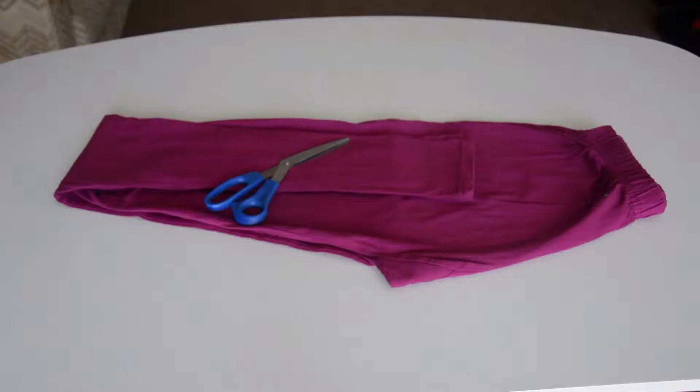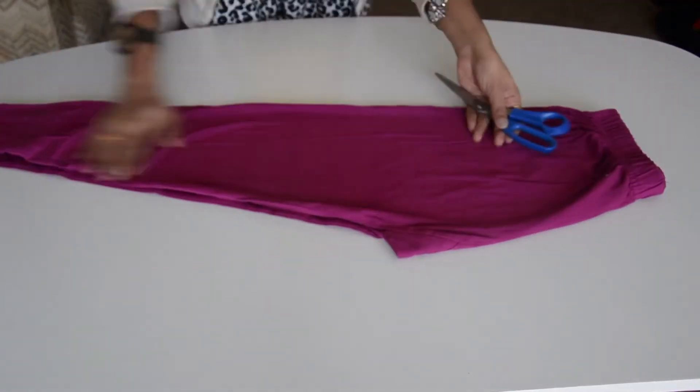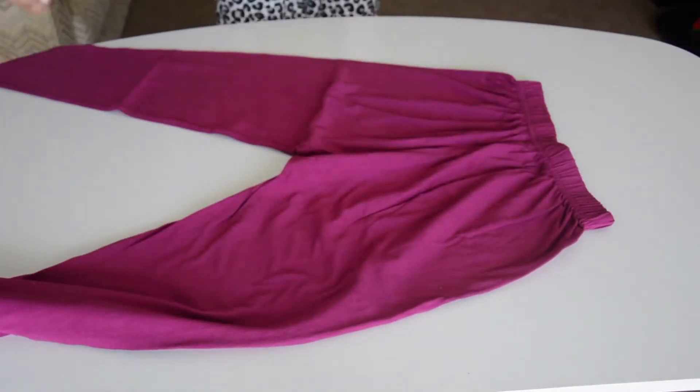First you're gonna need scissors and leggings, or a jegging, or any other style you prefer. Turn it inwards and make a small cut.